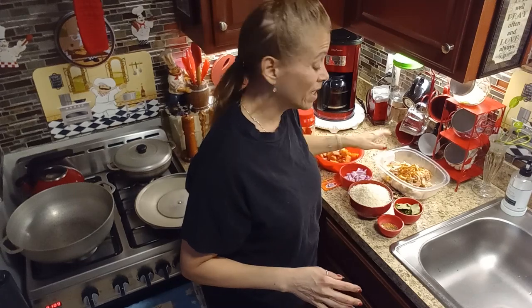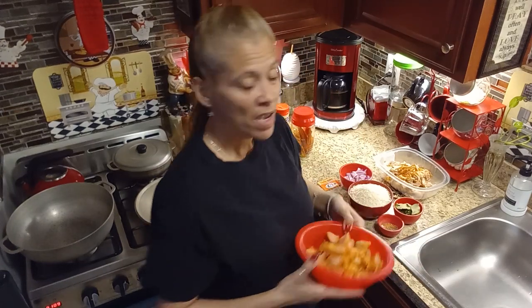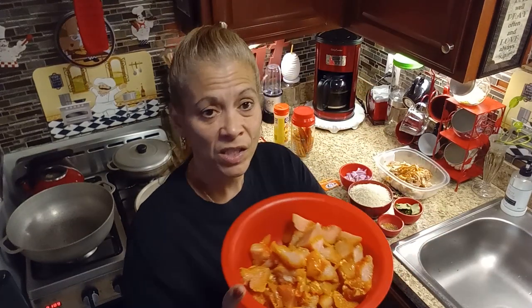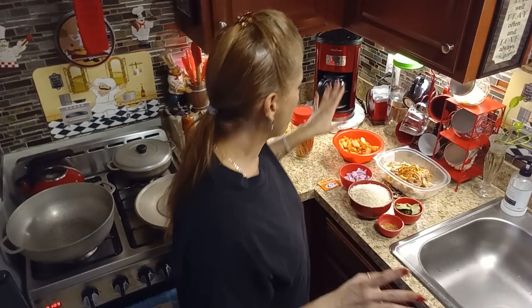I have rotisserie chicken here, but since I'm not making any extra meat on the side, I'm going to make yellow rice with chicken and beans — that's what my grandson loves. I cut some chicken tenders into small cubes. I usually buy the big pack, pre-season them, and put them in my freezer. So I have six chicken tenders cut into small cubes plus the rotisserie chicken.